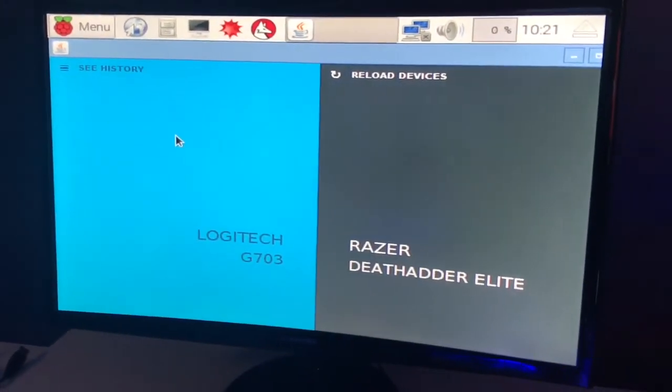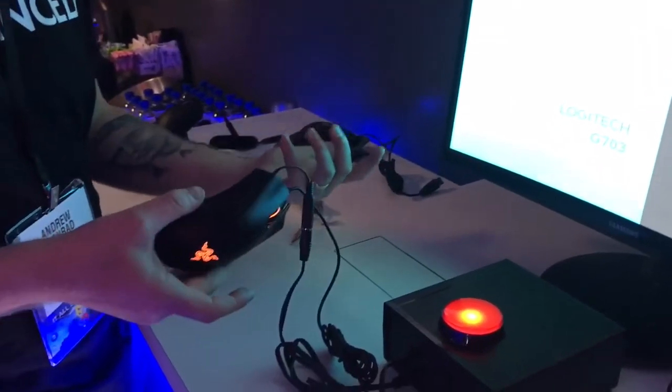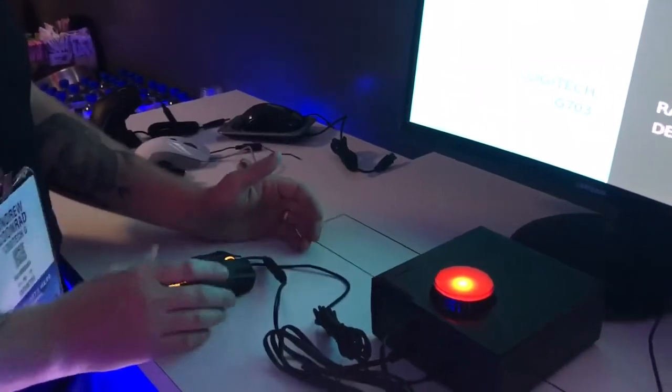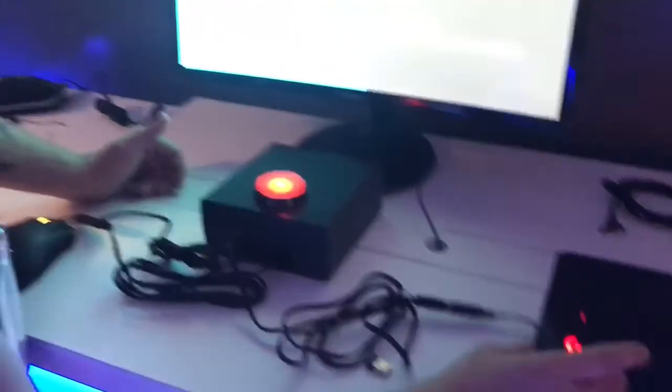The point of this is not to start a speed war and it's not to trash our competition. It's to show how fast our Lightspeed wireless technology is — just comparatively, how good is it. No one has ever said that wired mice are slow or have latency when playing in a tournament, yet some people say they can feel the latency in a wireless mouse. So we want to calm those concerns and show there's data to back up wireless technology.